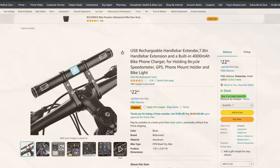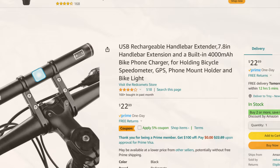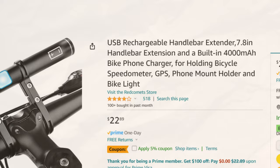So check out the USB rechargeable handlebar extender, 7-inch handlebar extension with a built-in 4000 mAh bike phone charger, for holding a bicycle speedometer, GPS, phone mount holder, and bike light on Amazon.